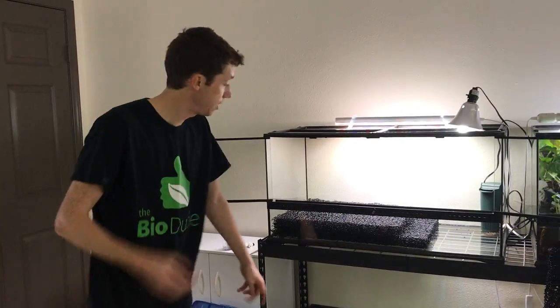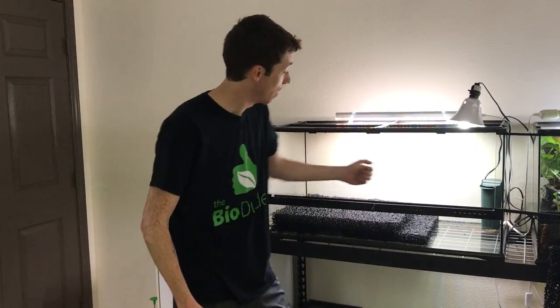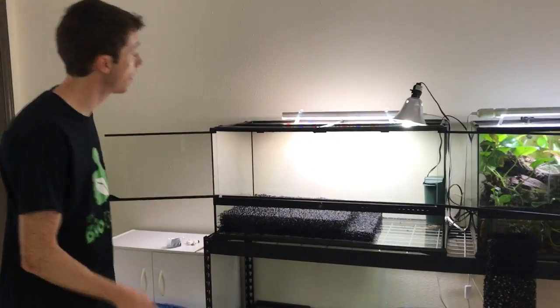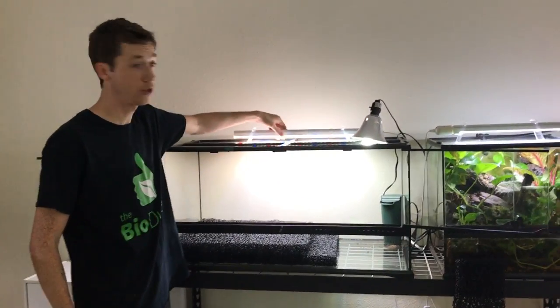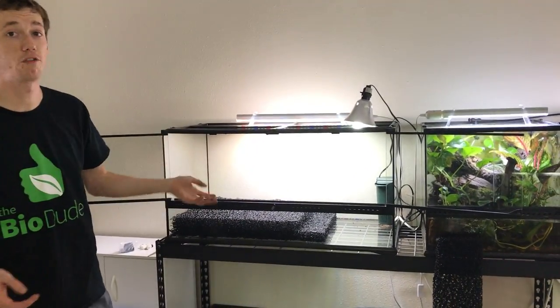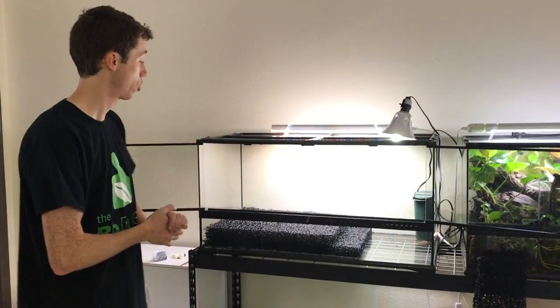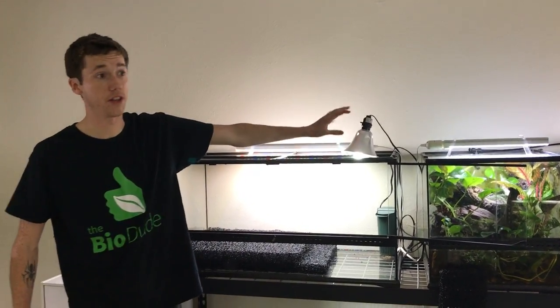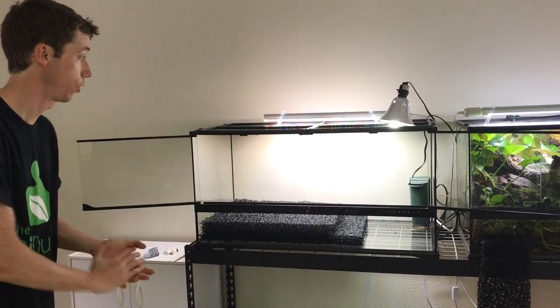The tank before you is a 36x18x18 ExoTerra. I have a small whisper filter here in the corner that I'm going to be using to filter the water. At the very top I have my 22-inch LED with props for my plants, putting out the proper Kelvin and lumens to illuminate and strengthen your plants, as well as a 5% UVB source, as Borneo Ear Frogs require UVB as part of their natural requirements.